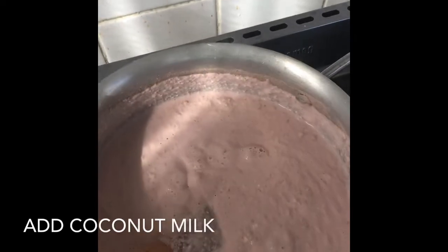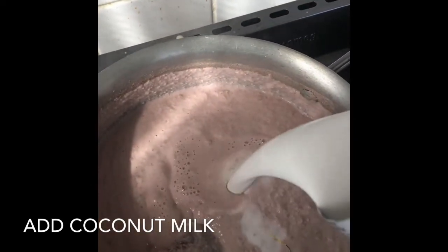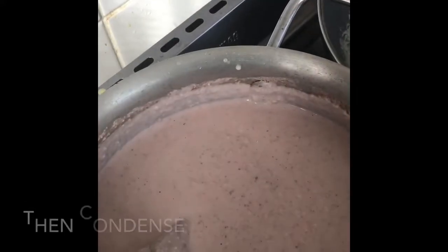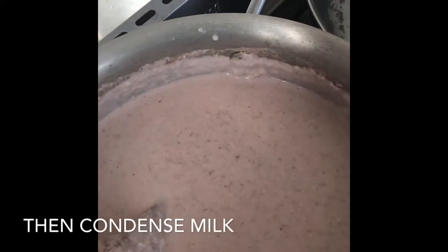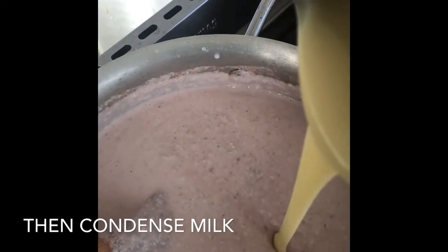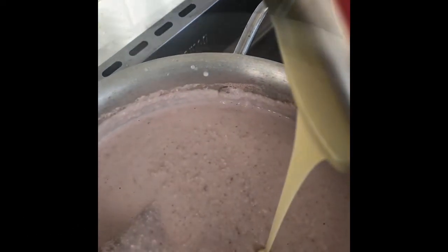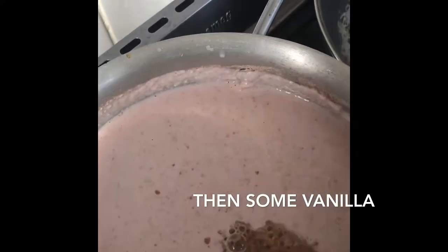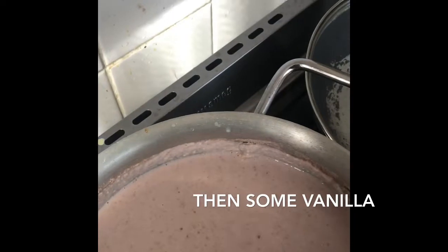Now we're gonna add some coconut milk. Next, we add condensed milk and stir. Then we add some vanilla.